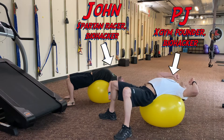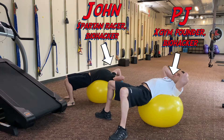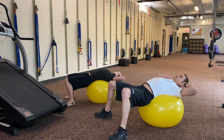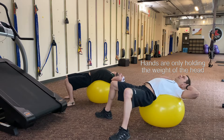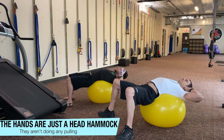Hands behind the neck, fingers interlaced — or just put fingertips behind the head and the neck. Hands are just holding the weight of the head, that's all they're doing — they're just a head hammock. Elbows are wide, so we're not doing any pulling, just supporting.